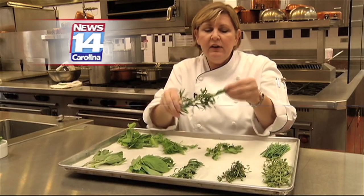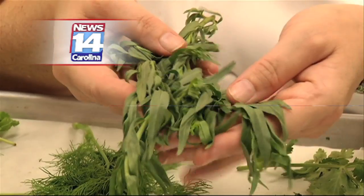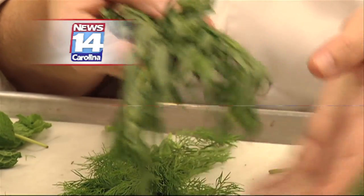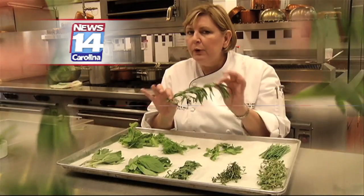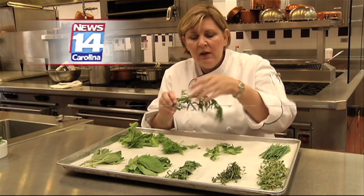Tarragon. Tarragon is awesome. People experience tarragon a little bit differently. It has a light licorice smell and flavor to it — but it's a fresh licorice, not like black candy licorice, but fresh licorice. Also, a lot of folks consider this to be lemony. It's a great way to bring some of that bitterness into some of your dishes, like we were talking about with umami. Tarragon.